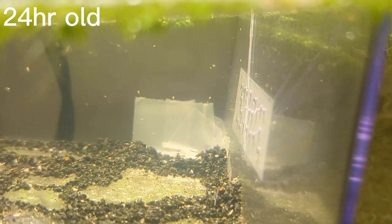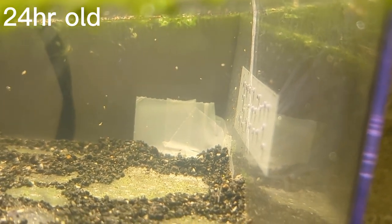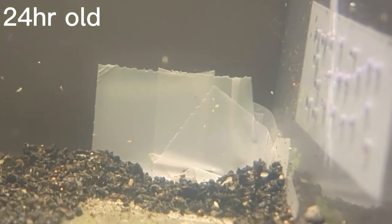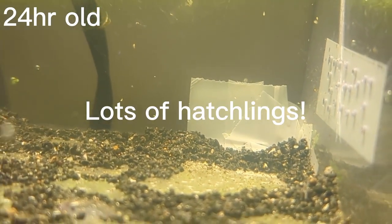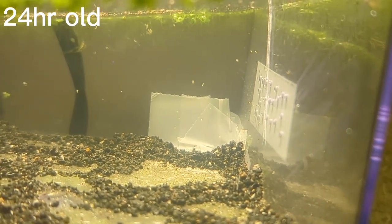At 24 hours old you can see that there are many hatched triops and also many forms. You can see the first form where they mainly swim up and down, and then after they molt they will actually begin to swim sideways. You can see a couple towards the bottom that have already molted and begun to swim sideways. At this stage, if you have many different sizes of triops they might start to eat each other, but that's natural — just be sure to give them enough space.